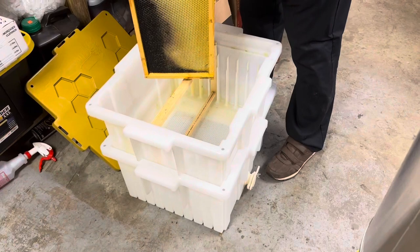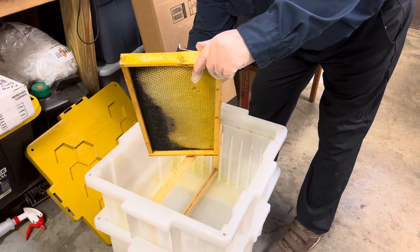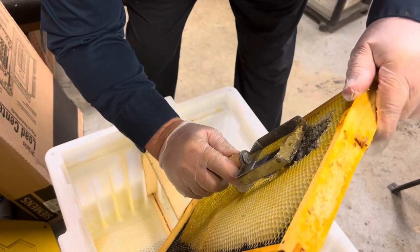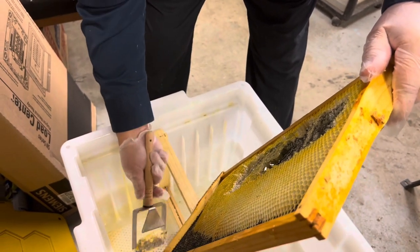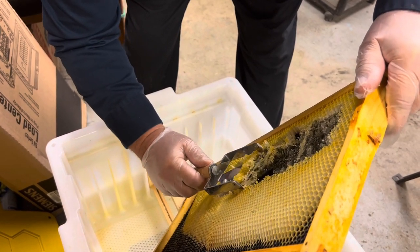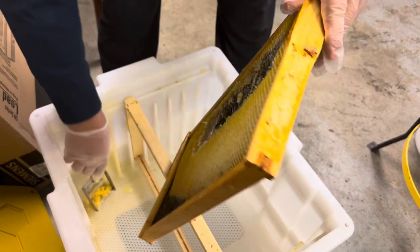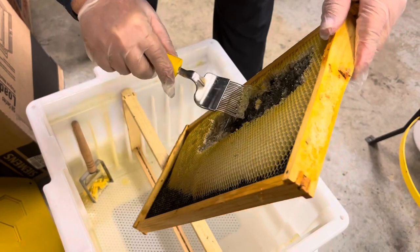Using the hive butler — you can use the hive butler to store frames in. You can even use it to catch a swarm. So he's using this capping tool. What it does is it pulls off the top layer of beeswax that the bees capped the honey with. And then you'll put it in the spinner.